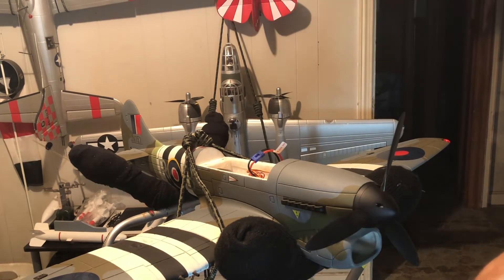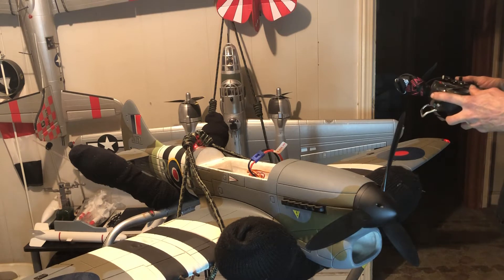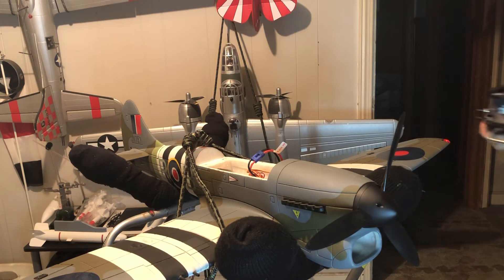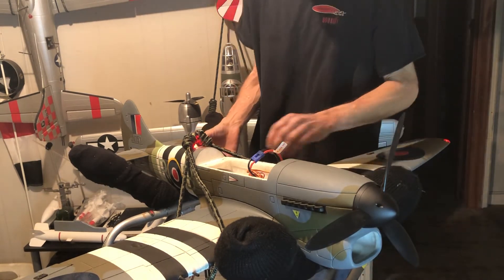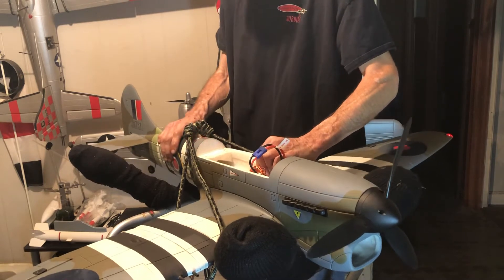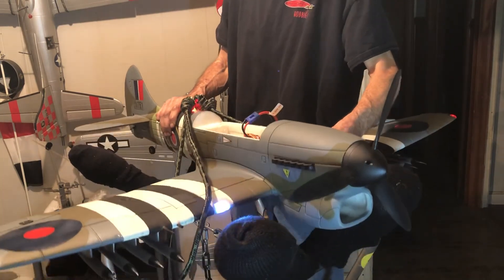Let's see here — should be this one. Yep, that's it. Turning my gyro on. I didn't do this on my Hurricane. Let me check and see if my directions are going in the right direction, and that the corrections are going in the right direction.